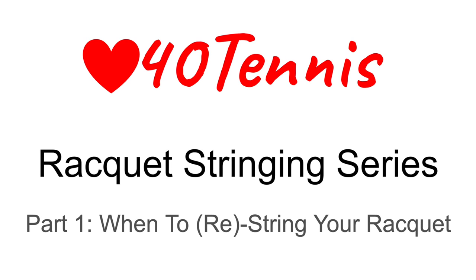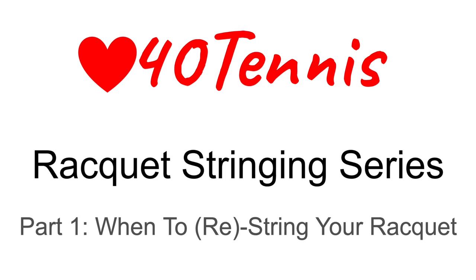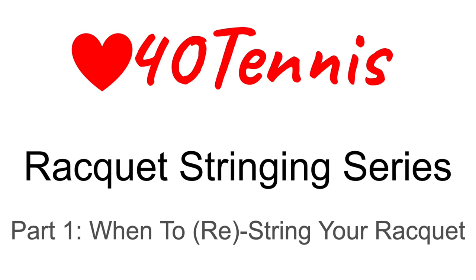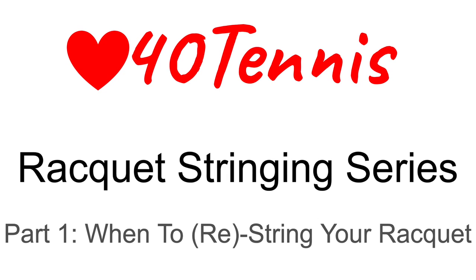Thank you for watching part 1 of Love 40 Tennis' Racket Stringing Series. Before you learn specifically how to string a racket, it is important to know when to string a racket, and this video will be about how to tell when you need to string your racket.